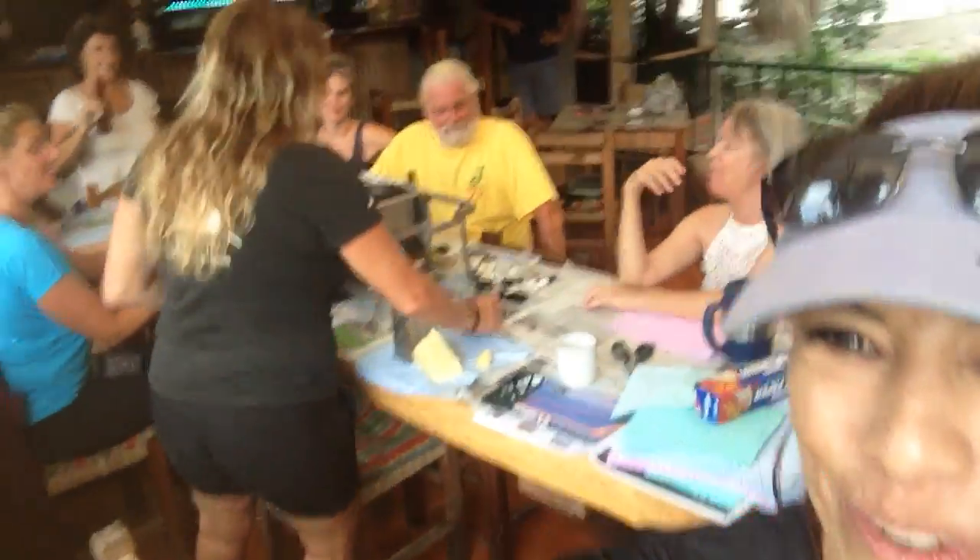Here is our beeswax class workshop that we're doing with Didi. It's kind of cool — beeswax replacing plastic. We have some really cool students here today, we even have one guy, which is sweet.